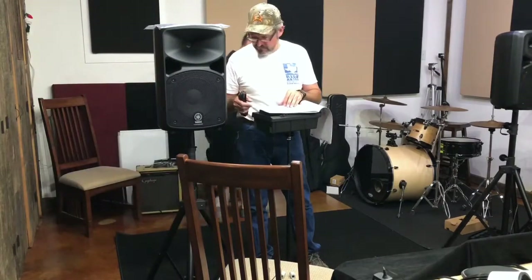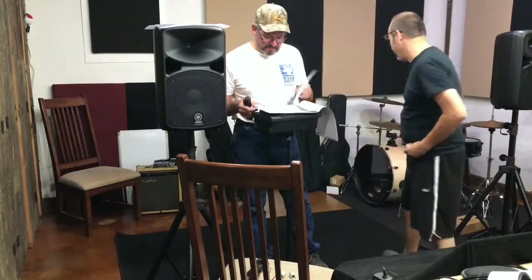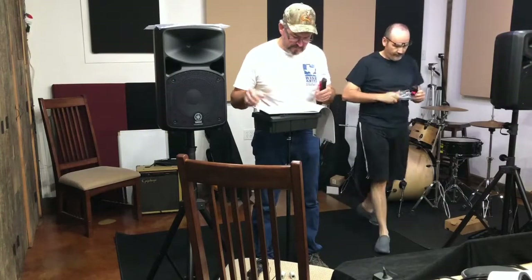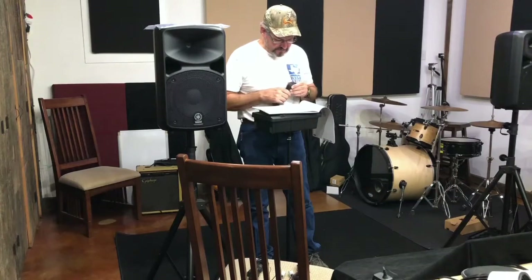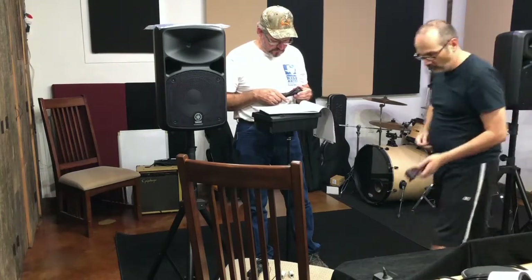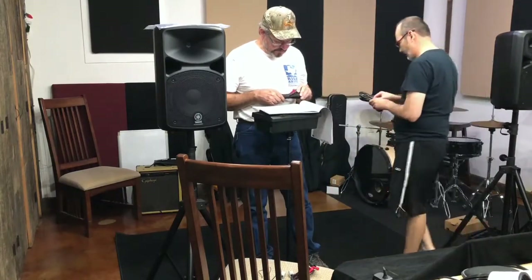More cables. I hope we're not going to need batteries or anything. I think it's all powered — plug-in.